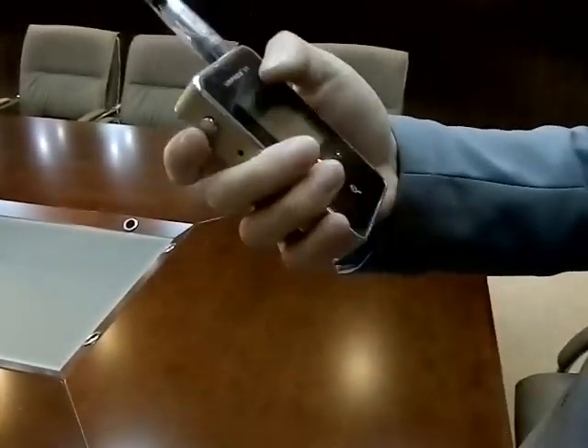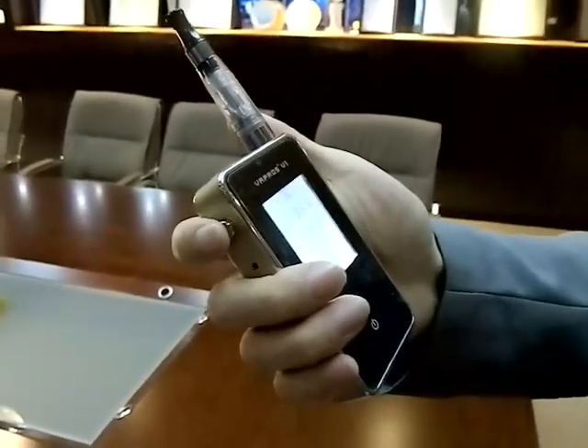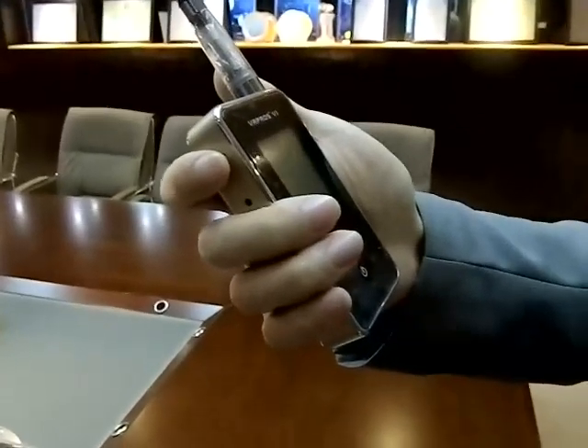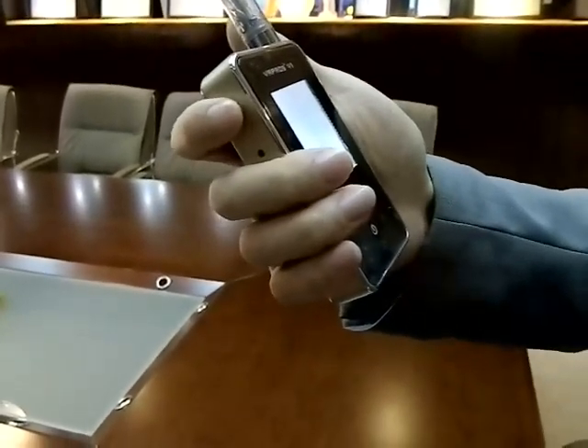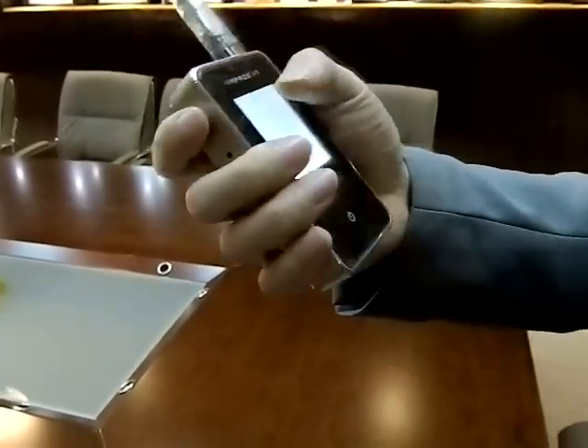Also, this power button has a five-click on-off function. So you need to click five times really quick to lock or unlock this device.